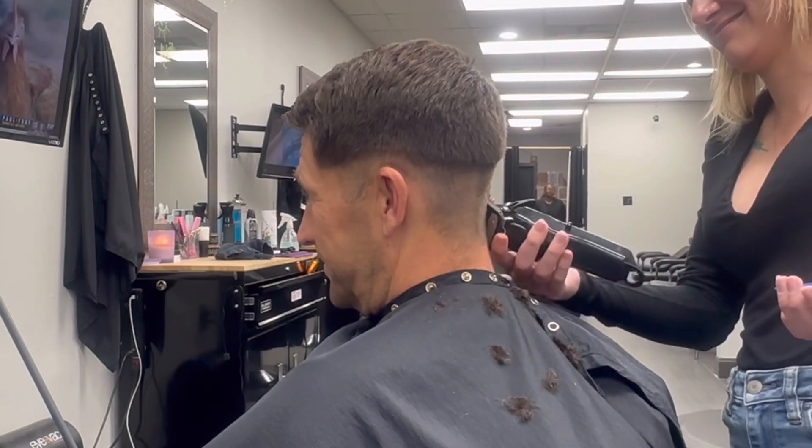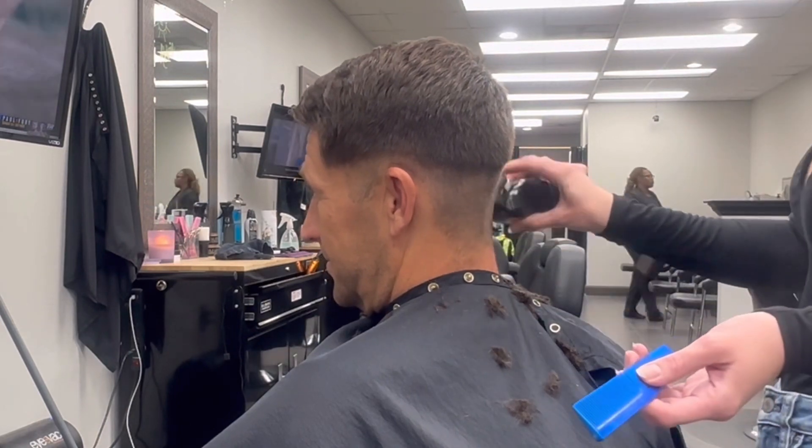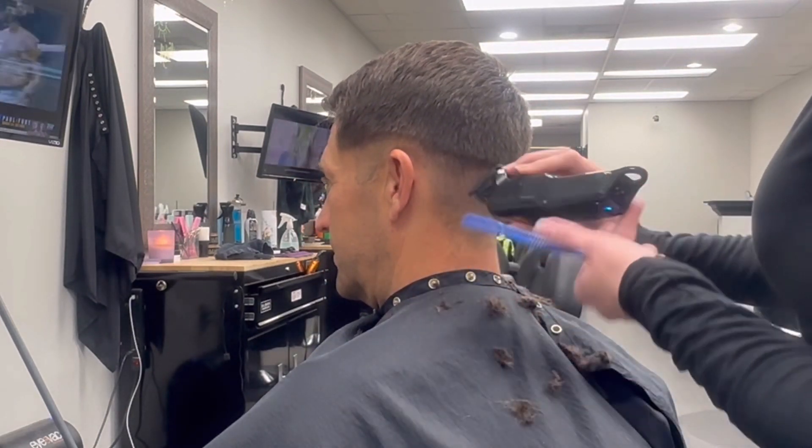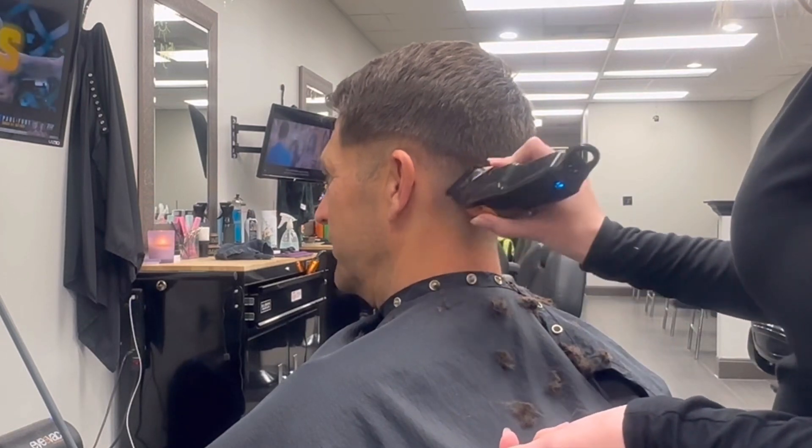Right here he has a little cowlick, so sometimes you have to turn your clippers a certain way — sometimes upside down — to really reach the hair at its true length.